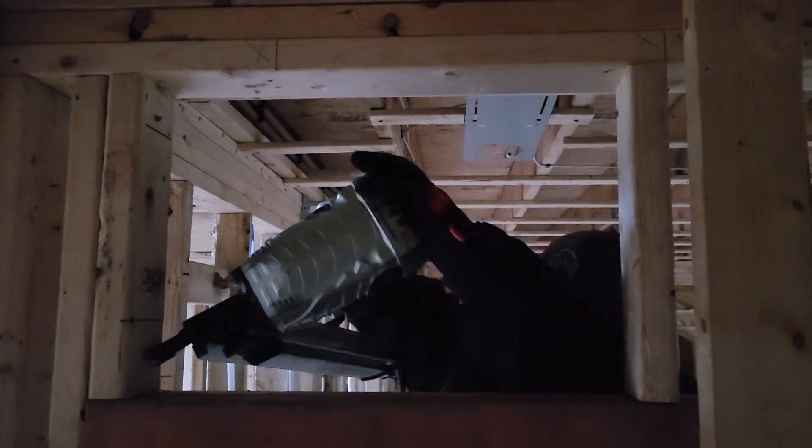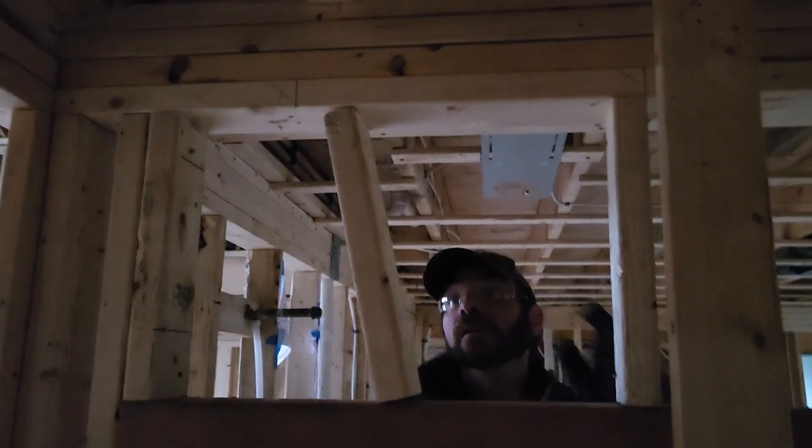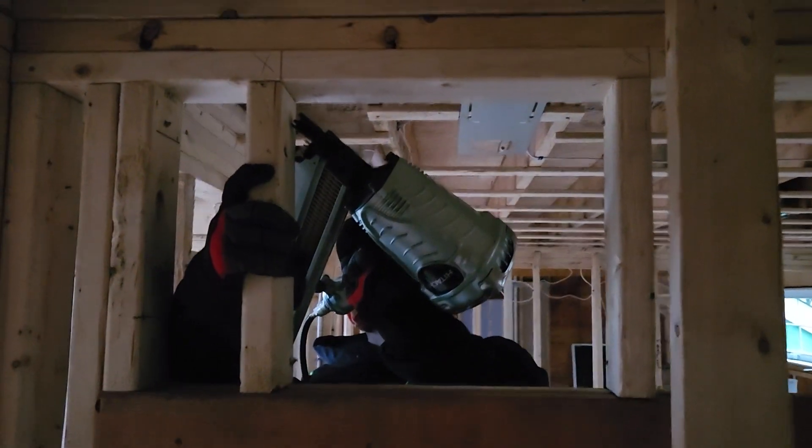With the header screwed into place, cut the cripples for the top. Again, these should fit snug — if you don't have to hammer them at least a little bit into place, they're probably too loose. There should be cripples on each end of the header, and then along the header in line where the cripples are below.